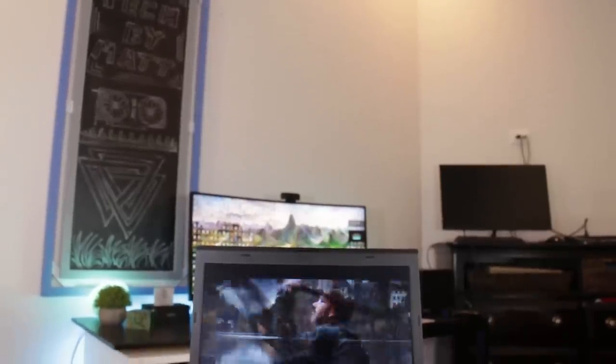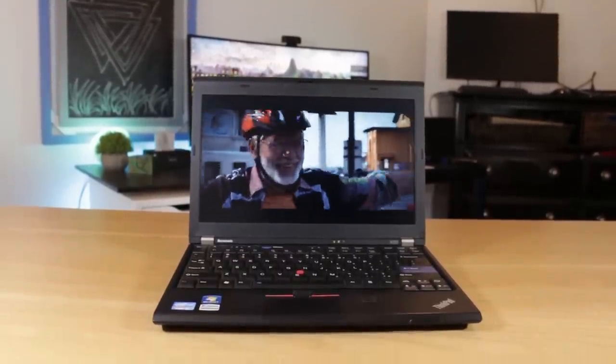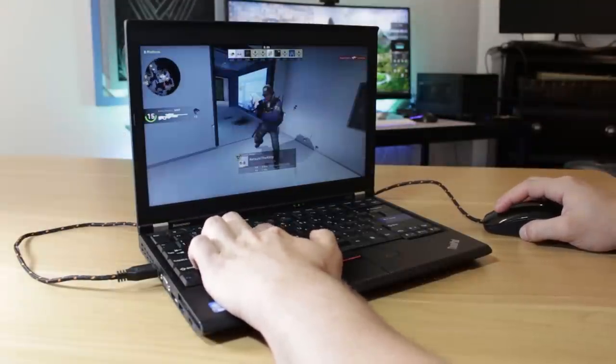What's going on guys, my name is Matt and this is a Lenovo ThinkPad X220, a laptop I purchased on eBay for under $75. Today I'm going to show you what it's capable of and some upgrades I made to bring it up to speed for more modern computing.